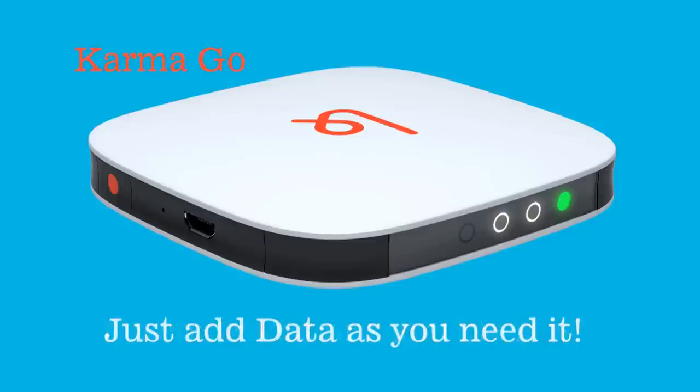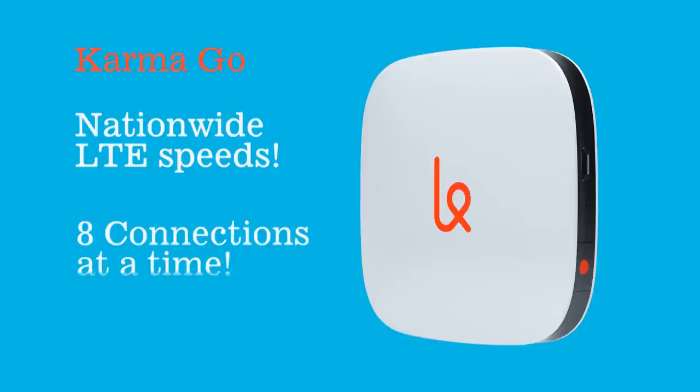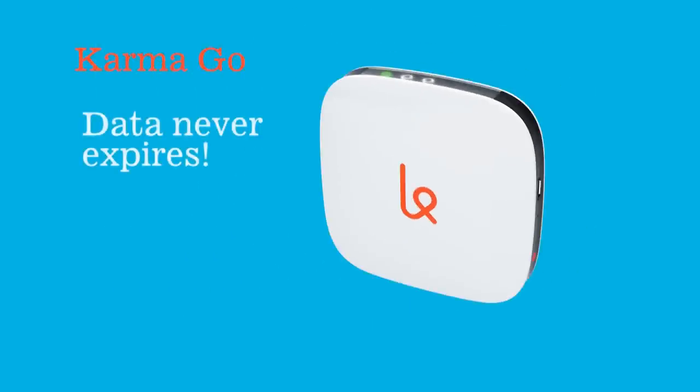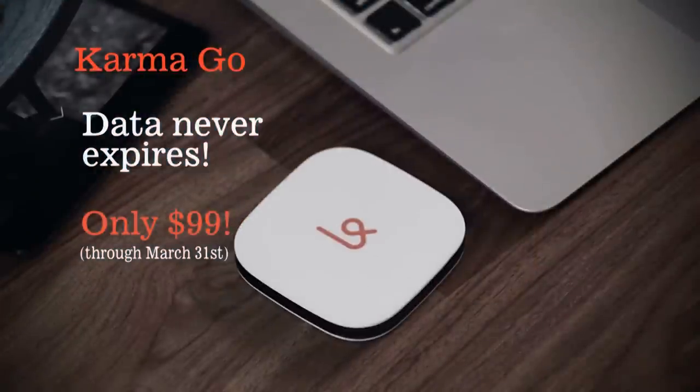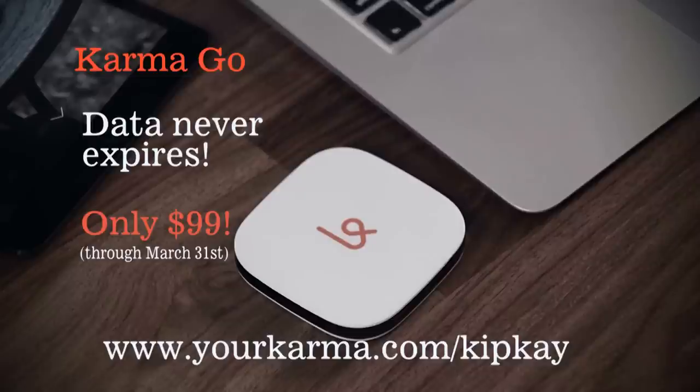With Karma Go, there aren't any contracts or monthly fees and you just add data as you need it. It's fast, using nationwide LTE speeds that support up to 8 connections at a time, so all your friends and family can get online too. The best part? Data never, ever expires — it's yours until you use it. For a limited time, you can get Karma Go for only 99 bucks. When your home Wi-Fi goes out, or if you want to avoid slow, spotty cafe and hotel Wi-Fi, Karma Go is your answer. Head over to yourkarma.com/kipk and pick up Karma Go for only 99 bucks. Thanks for supporting my show and we'll see you next time.